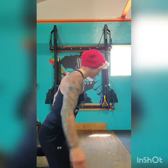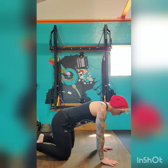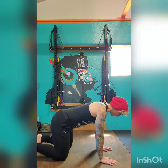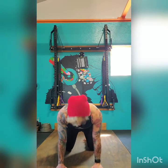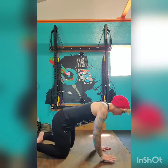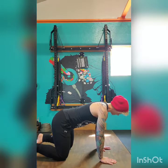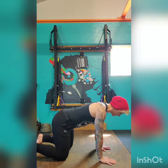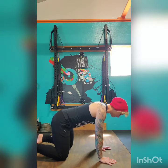Our first movement is called cat camel. You want to get on the floor like so. Make sure your wrists are stacked over your shoulders, your knees are stacked over your hips, and everything is shoulder and hip width apart. I'm going to place my hands underneath myself, rotate inwards, bring my arms in to lock them into place. I'm going to take a deep breath in, then a quick breath out to brace my core.